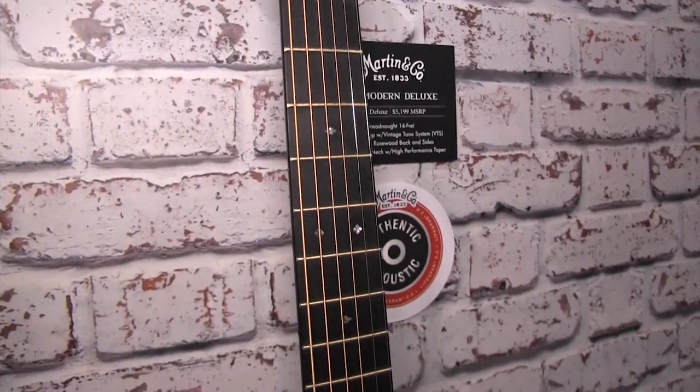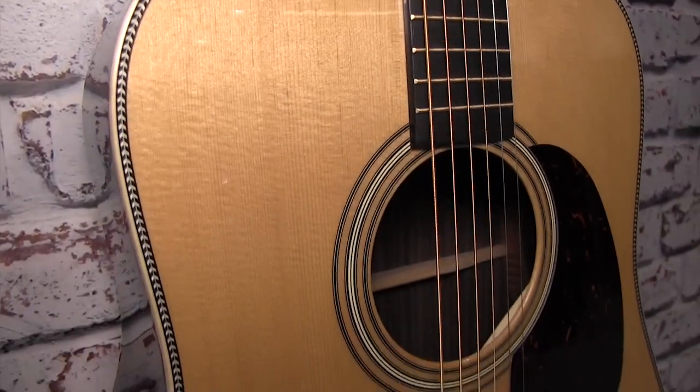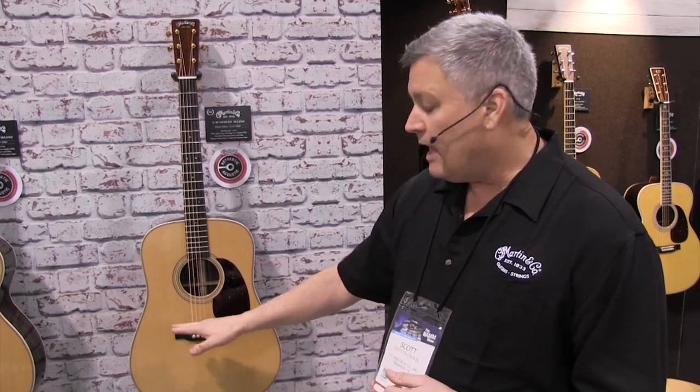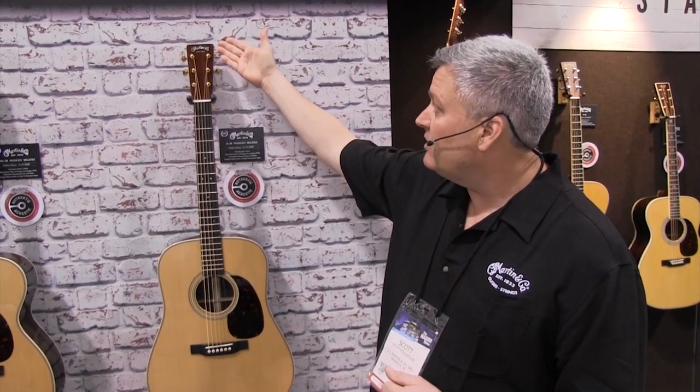The last guitar in this group of four is the D-28 Modern Deluxe, which has Indian rosewood on the sides and back, giving it a bold and powerful tone — single notes ring out a bit harder than a mahogany back and side guitar. This guitar shares all the same Modern Deluxe features: full gloss finish, protein glue construction, two-way titanium truss rod, carbon fiber sandwich bridge plate, liquid metal bridge pins to raise output and tone, and beautiful 1930s inlay style on the head plate done in abalone shell.